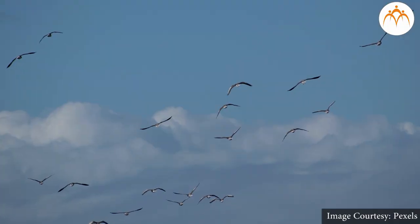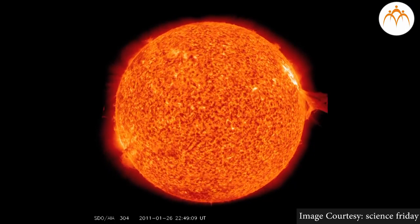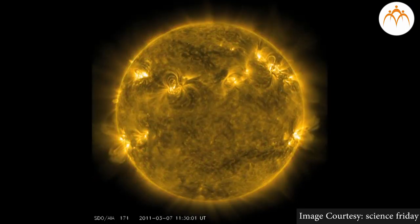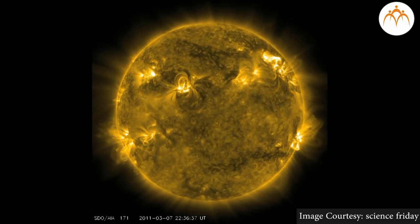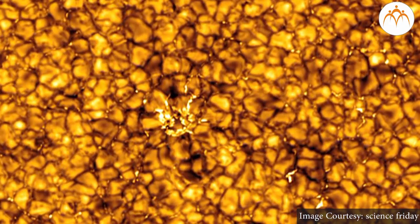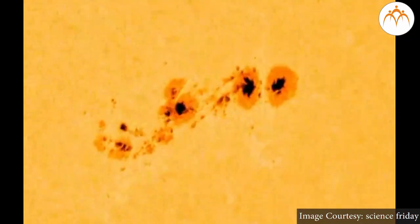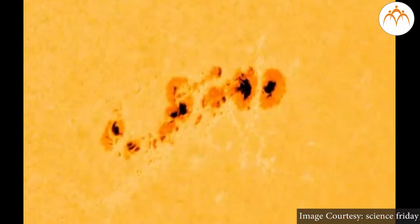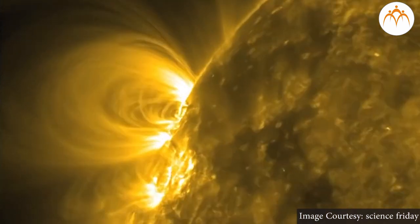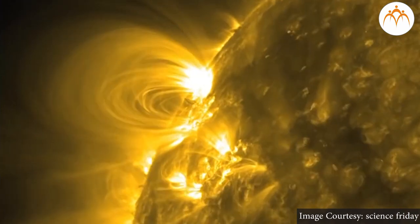Birds that migrate long distances do the same. The Sun is also a much bigger and more powerful magnet than Earth, though its magnetic field is more complicated. The Sun is a big ball of burning gas, so its insides are always stirring around, which keeps its magnetic field changing often. When the field gets twisted, huge storms burst out of the Sun's surface and explode into space — these are called sun storms.